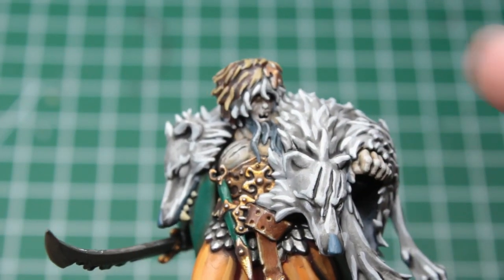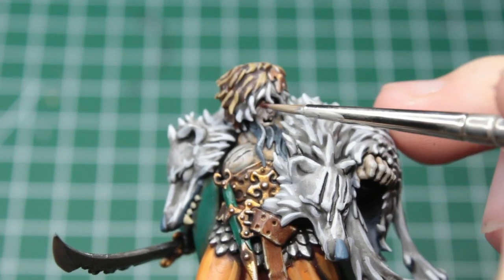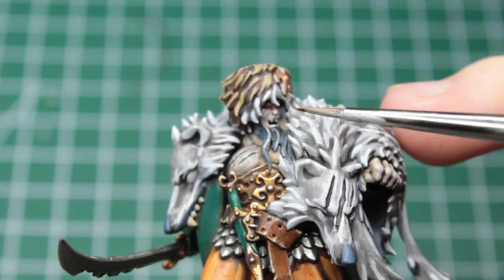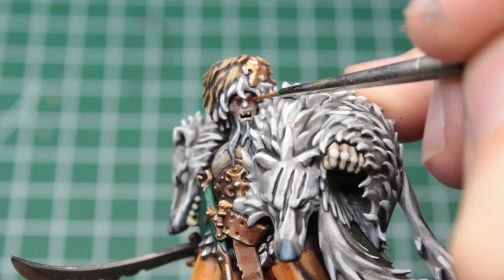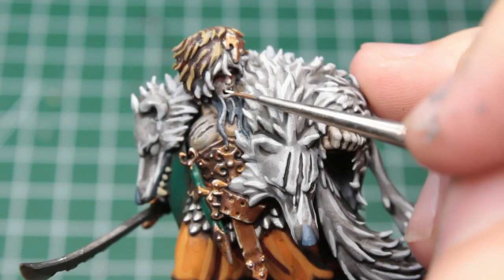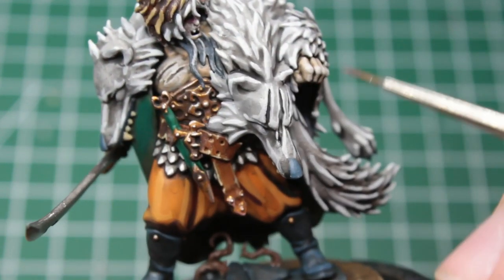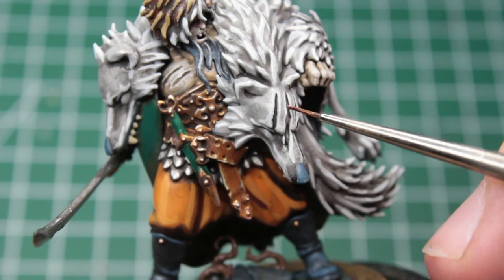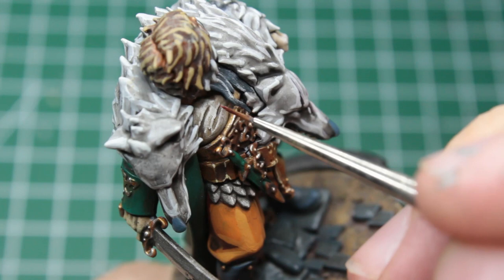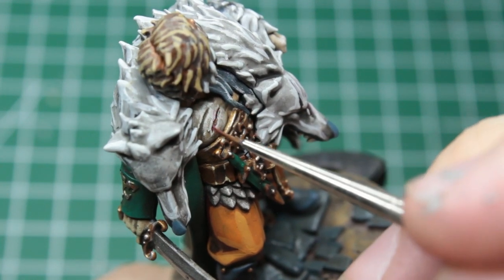We can now turn our attention to Raducar's face. Take a red wash, or thin a dark red down with water, and apply this around his eyes. When this is all dry, we can pick up the eyes themselves with a bright red, before picking out his two fangs with a bright white. Turning our attention to his scars, we can just take a red wash and fill it into the creases of the wounds. I have found this to be very user friendly, and if you do spill a bit on his flesh, it's not that big of a deal.